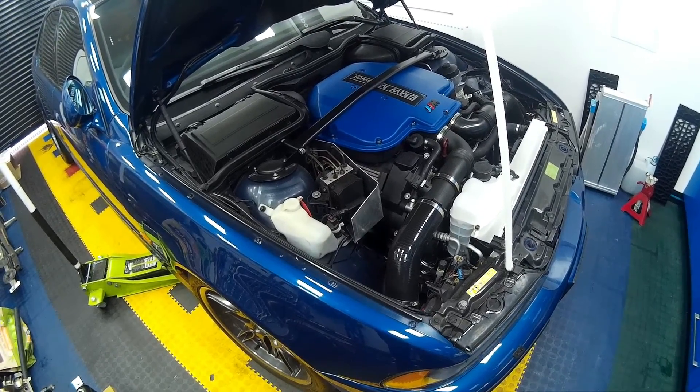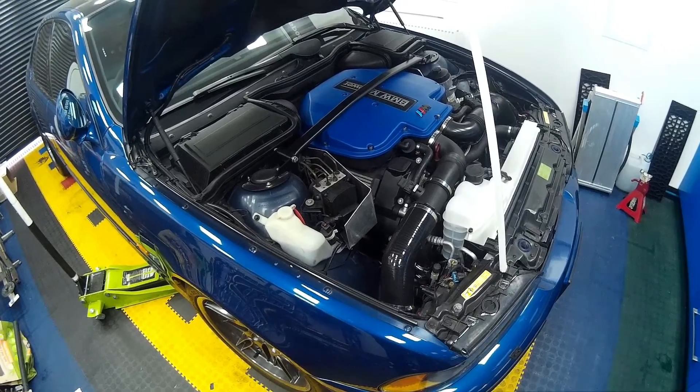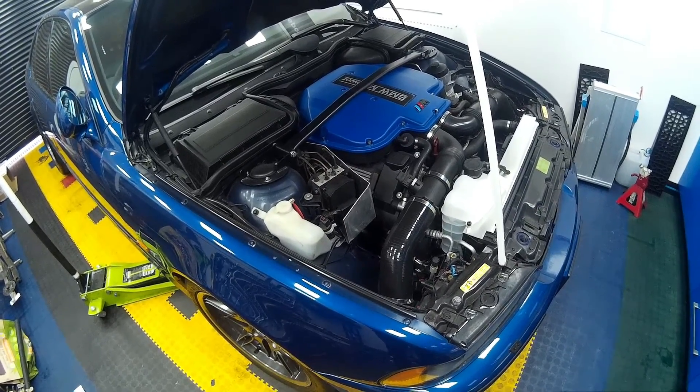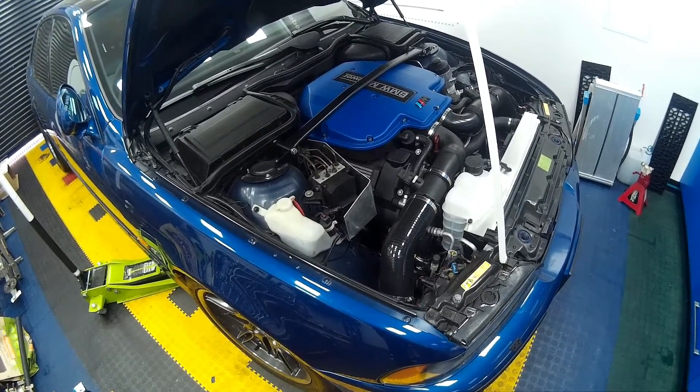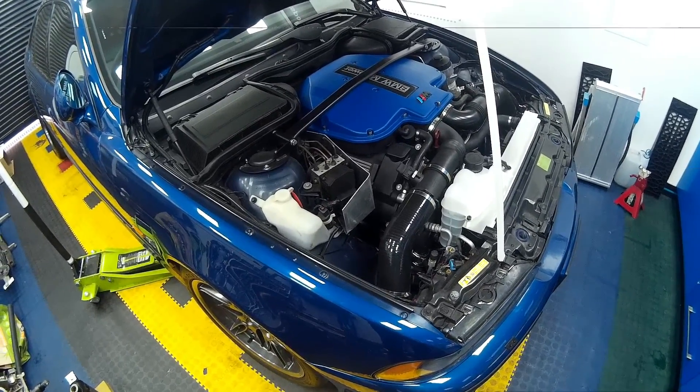A lot of us fit aftermarket brakes — I've got eight-pot brakes on mine with fully floating front discs — but to help them out a little further, brake cooling needs to be done. So we'll go on to the parts you need and what to do next.